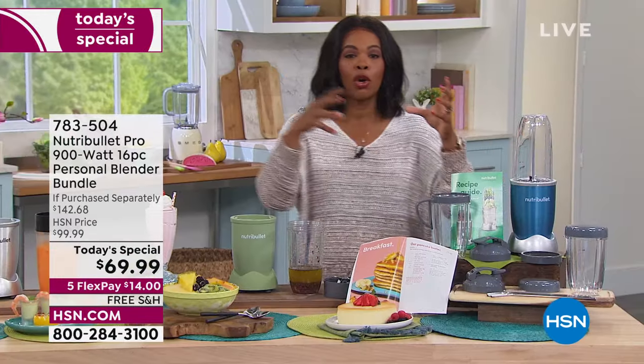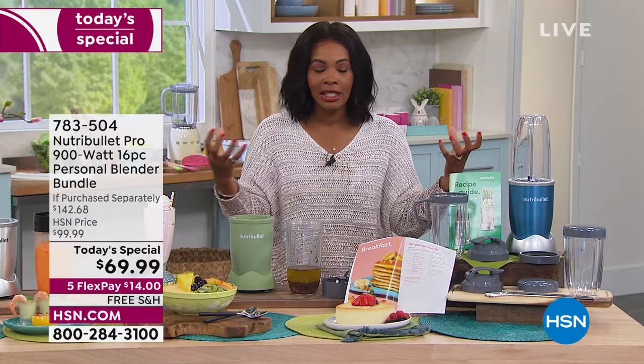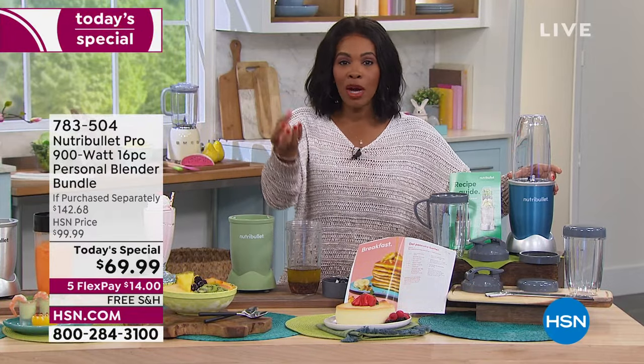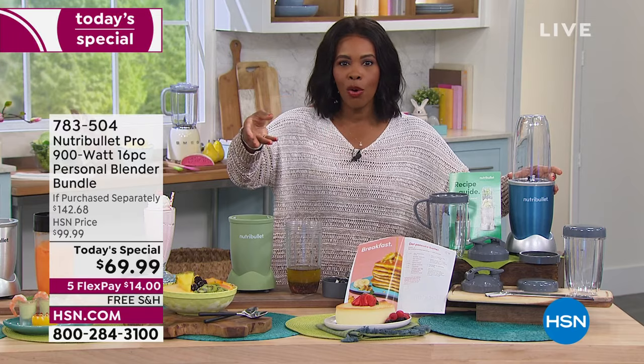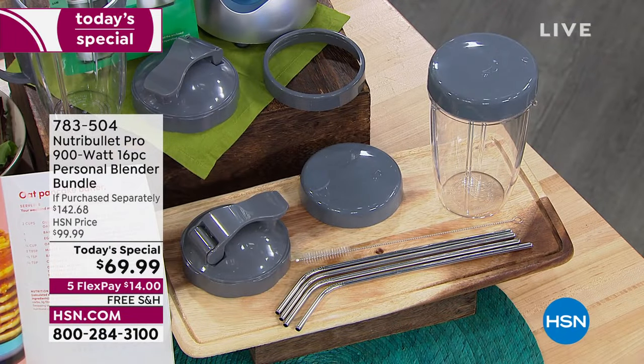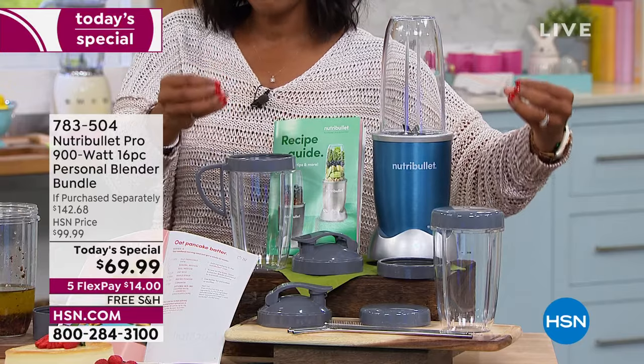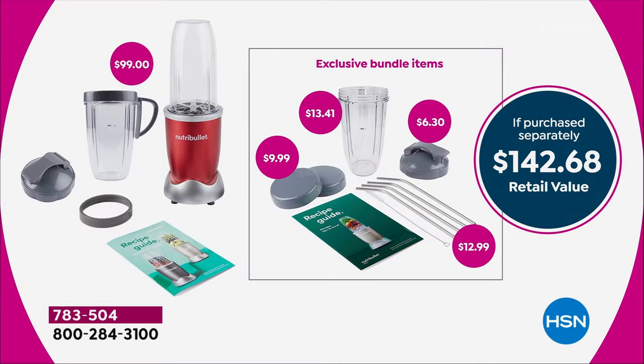This is for folks who are new in the kitchen, folks who've been in the kitchen for years and need new ideas, or folks starting out on their own. The bundle that normally would be more than double the price — $142.68 — we've got it for you at $69.99, but only for one day. Do not miss out.